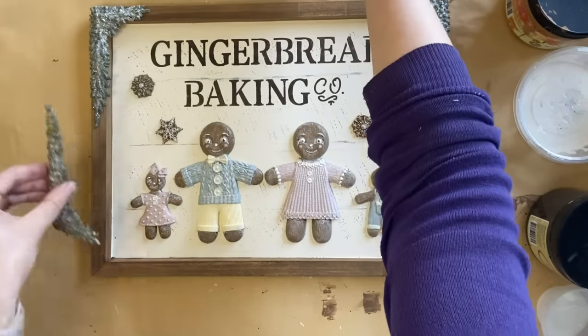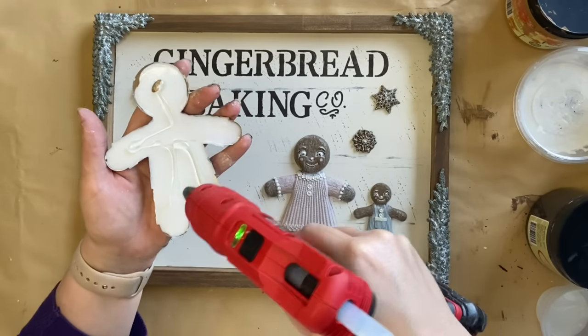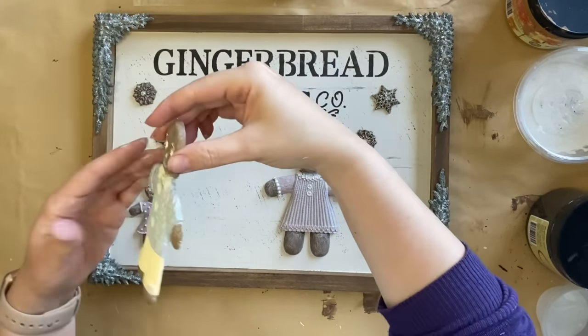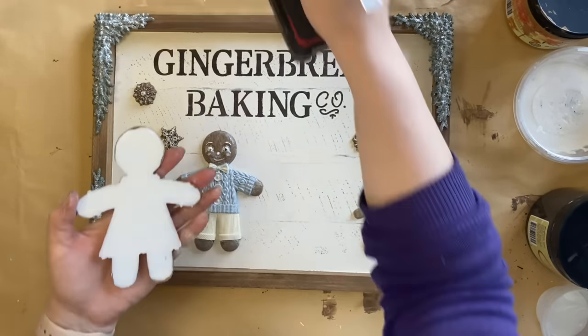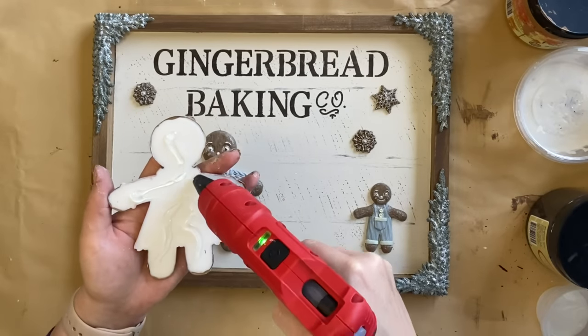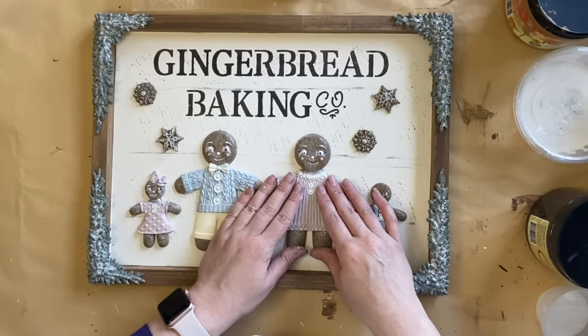If you're looking for more Christmas craft ideas make sure you check out my other Christmas playlist — I have a lot of ideas for the festive season. These molds were so fun to use. Let me know in the comments if you've used the new Ginger and Spice mold.